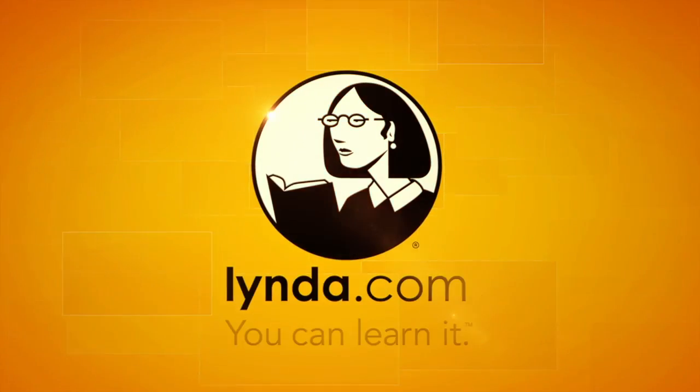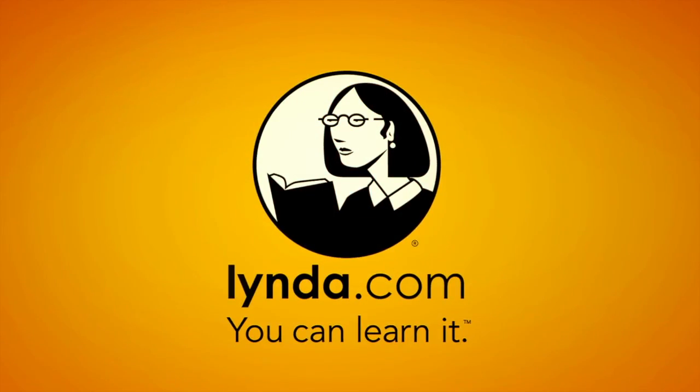This episode of Amplified is brought to you by lynda.com. Today I'm hanging out at the sound stations because I want to see what Adam's up to, and he's not even at work yet. But I did meet a man named Doug Snow, and he's gonna show us how he repairs vinyl.